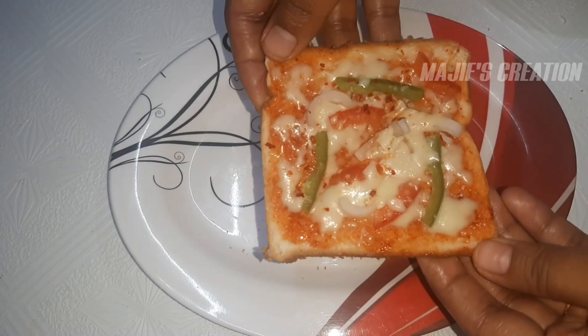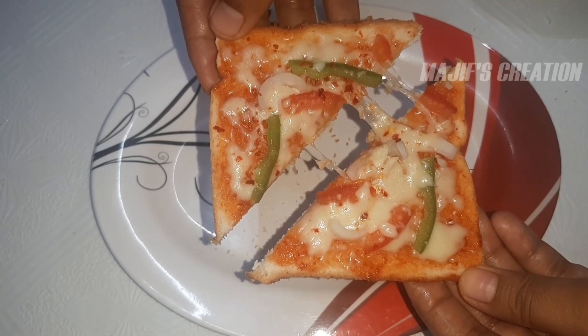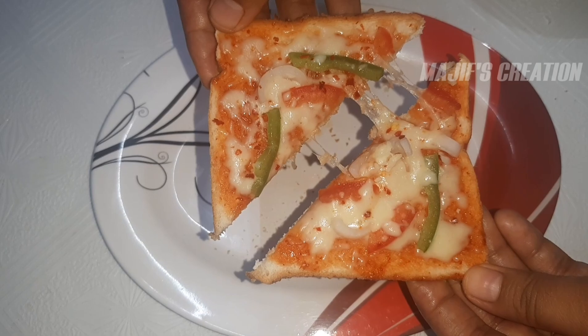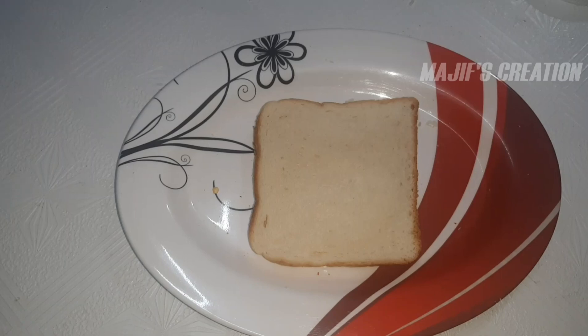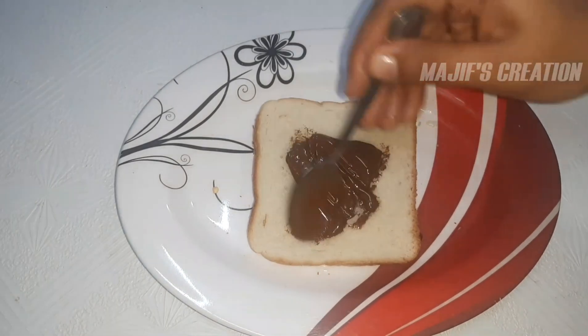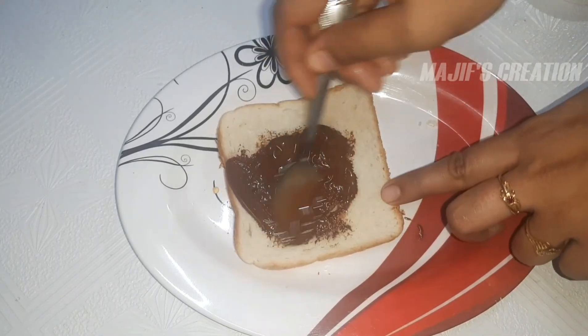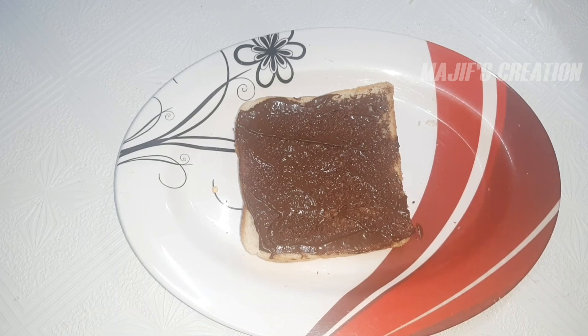We're going to have cheese. We'll do the eggs in the way we eat — fried fruits and nuts. We'll make cheese.